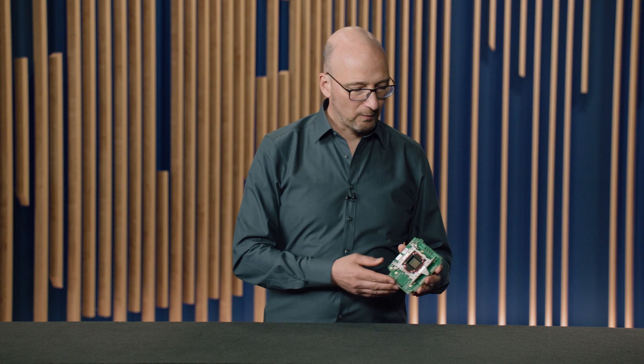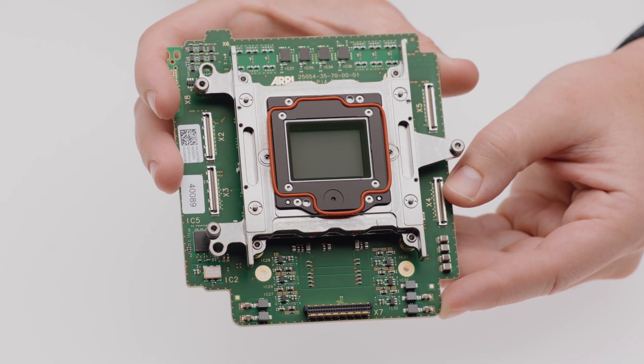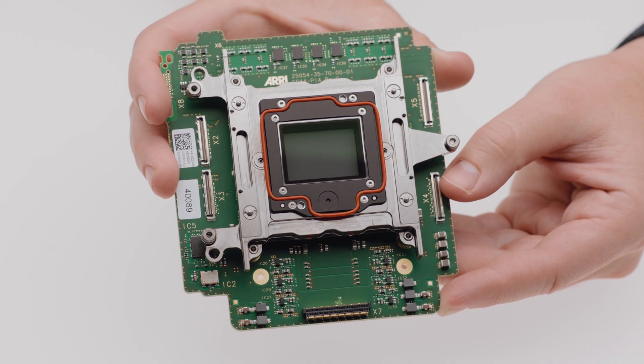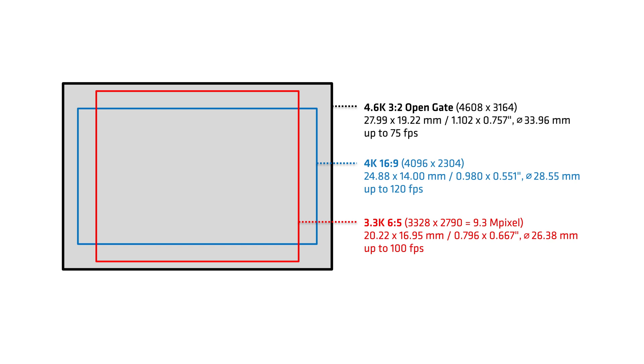Let's start with lens choice. We've developed a new sensor for this camera, which I have right here. This is a native 4K sensor. It has 4.6K photosites across and runs up to 120 frames a second. The physical dimensions of the sensor are almost the same as the Alexa Mini sensor — it is a Super 35 sensor. Because of that, it supports all Super 35 and large format lenses, modern or vintage, anamorphic or spherical, with large or small image circles, and it does that while fulfilling all 4K mandates.